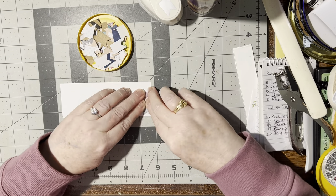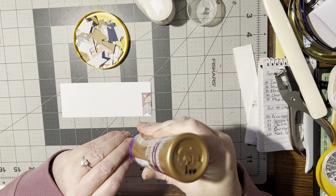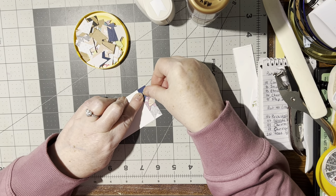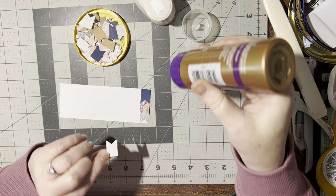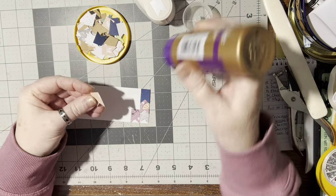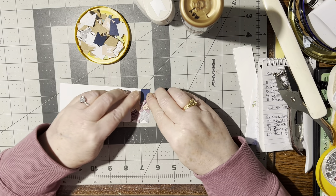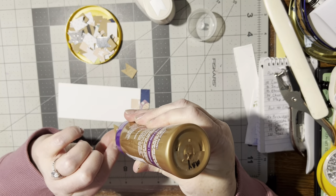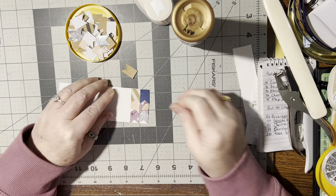I'm just overlapping them where the fishtail is. This is something you can certainly make with your one-inch or less scraps — they fit perfect right up to the top. It's fun to do this with scraps because they come out different every single time. It just looks so neat.